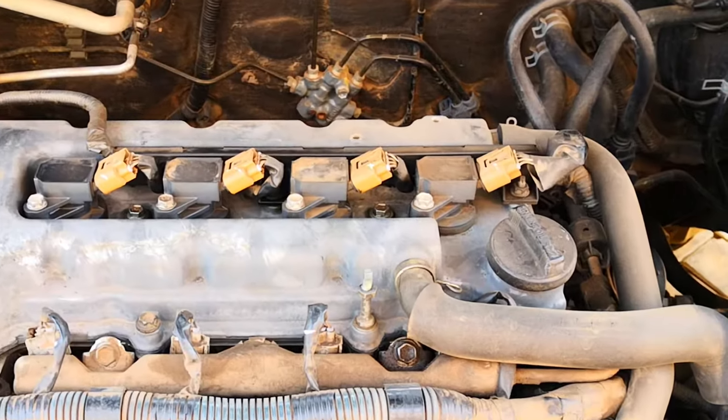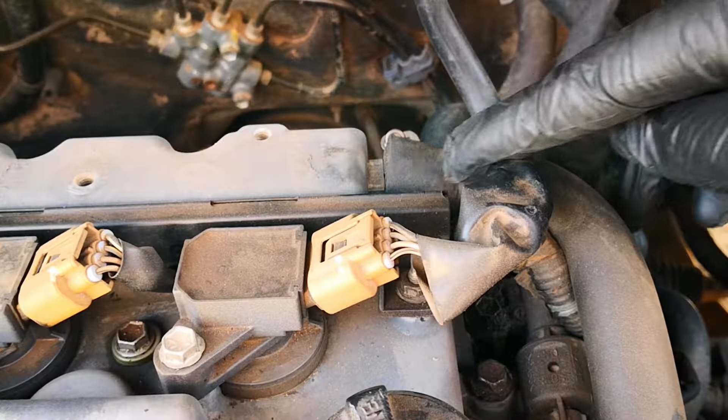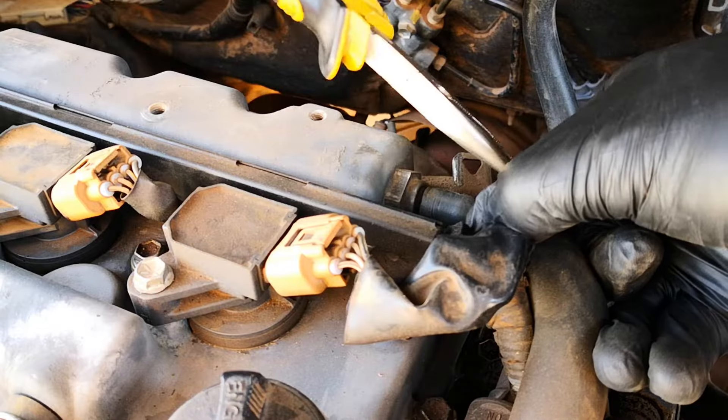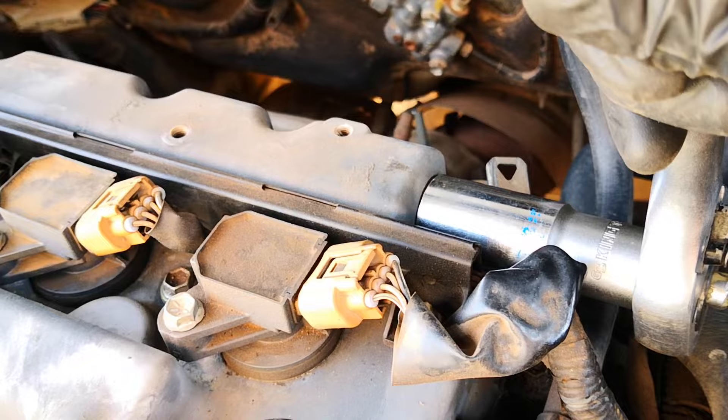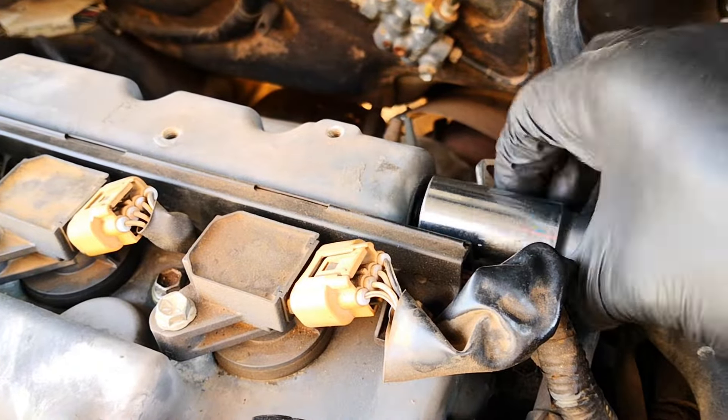The cover comes off and we move on to the PCV valve, which is located right here. Using a plier, I take off the hose clamp, slide off the PCV hose, insert the 22 deep socket, break loose the PCV valve, and unscrew.